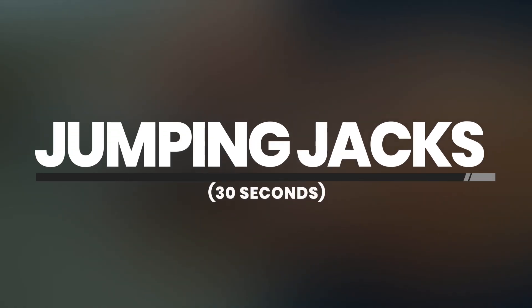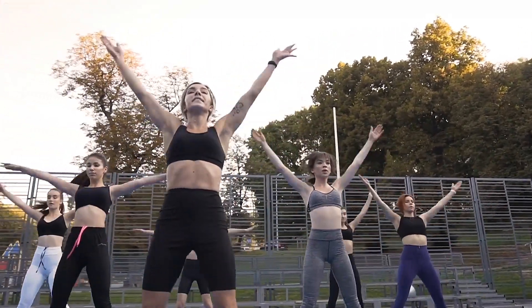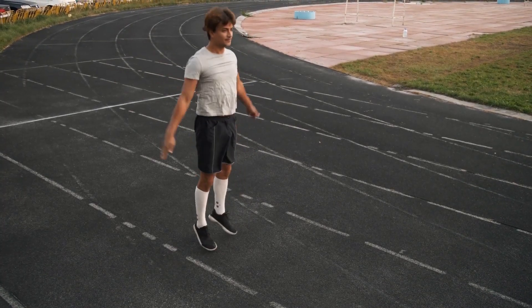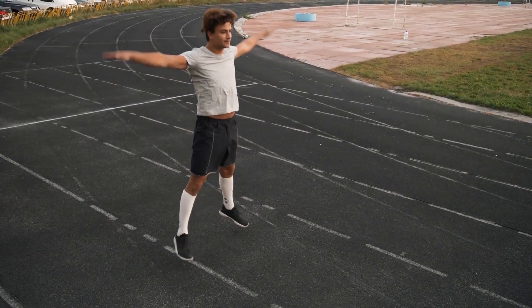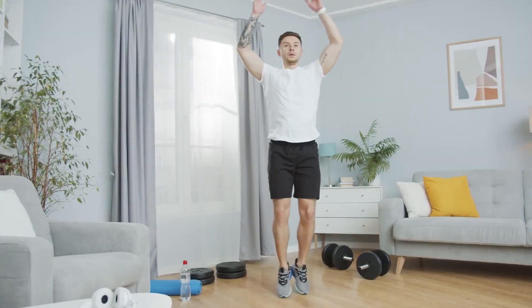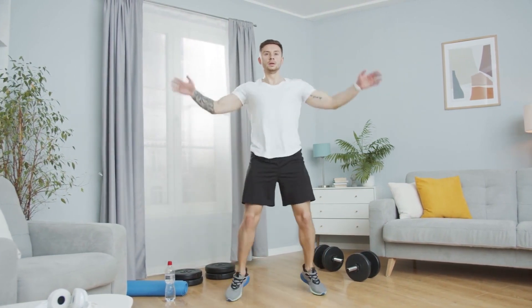Jumping Jacks — 30 Seconds. Jumping jacks are a great way to get your heart rate up and get your blood pumping. Begin by standing with your feet together and your arms at your sides. Jump your feet out to shoulder-width apart while raising your arms overhead. Jump your feet back together while lowering your arms to your sides. Repeat for 30 seconds.